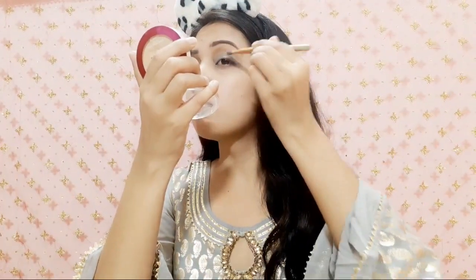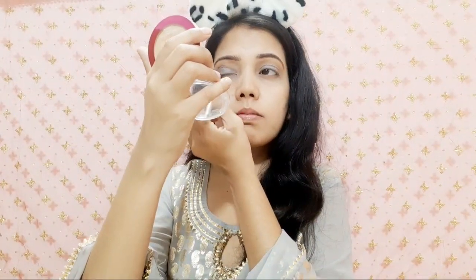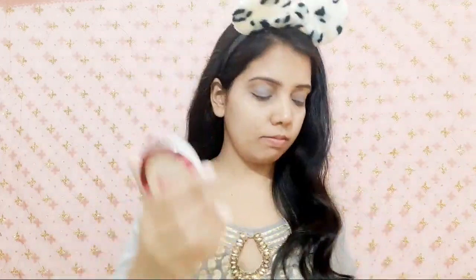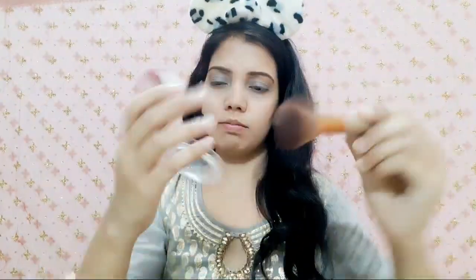As you guys know, for an Eid makeup look shimmer is a must. I will apply it with the same eyeshadow palette — a grey shimmer shade. I am blending it with a little amount, and then I will blend it well with a clean brush so there are no harsh lines.